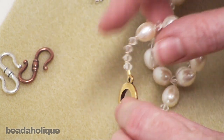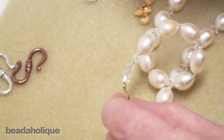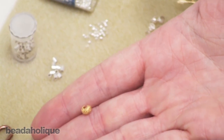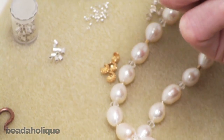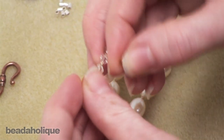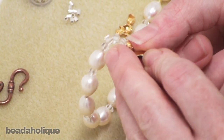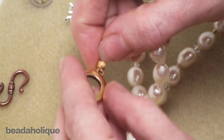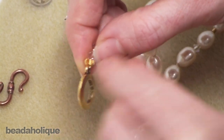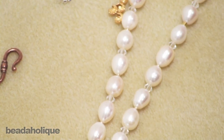Now if you don't like the look of a crimp tube or crimp bead, there are handy little things called crimp bead covers — they're very decorative. Basically you fit one over the top of your crimp bead using chain nose pliers or a similar tool, then just squeeze it shut. That's another option for finishing off your jewelry piece.